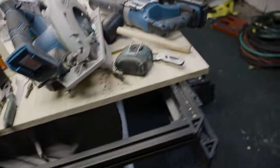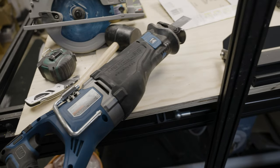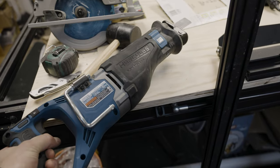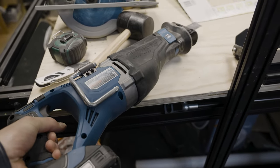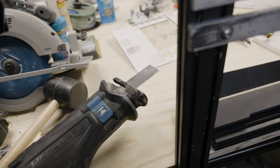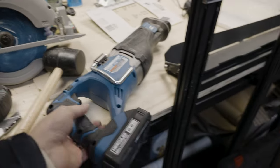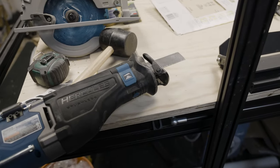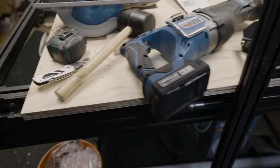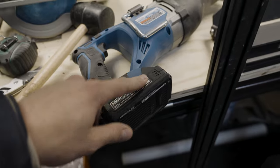We've also got a couple of other tools from the Hercules line I've been using a lot. This wireless reciprocating saw is a game changer — it's so easy. You just put metal blades on the end and they're great for cutting bolts off your rig, cutting metal, or making little brackets. You grab it, put your bracket in a vice, and just cut away. Super awesome and easy to use.